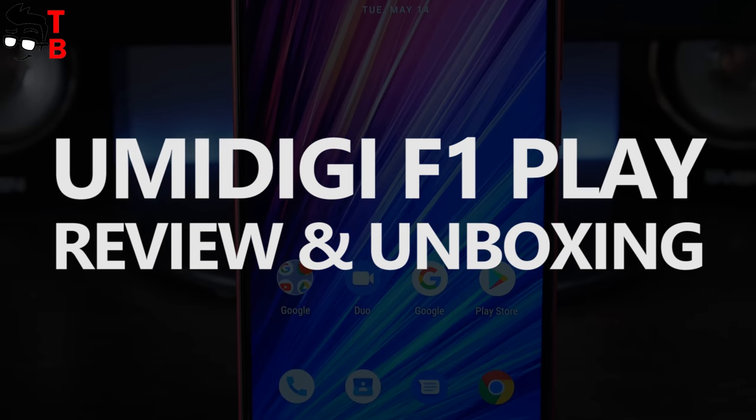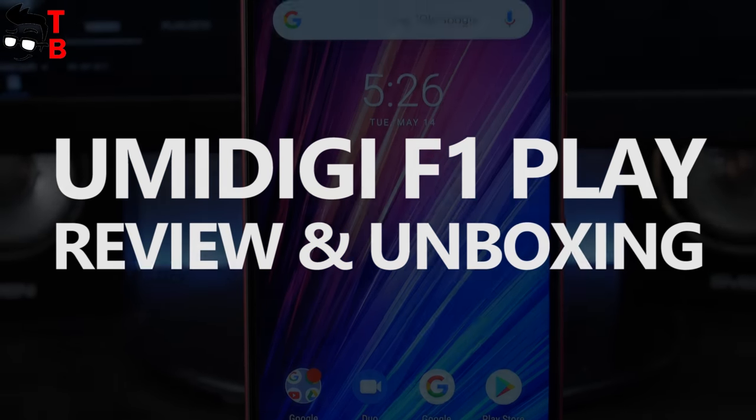Hey, what's up! About one month ago, we made a full review of Umidigi F1.